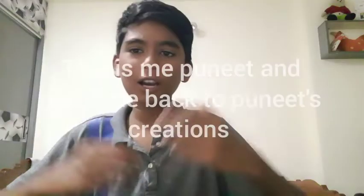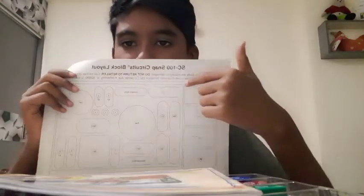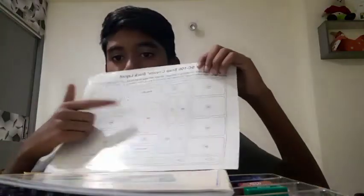Hello guys, this is Puneet and welcome back to Puneet's Creations. Today we are going to have a brief overview of the Snap 100 electric circuits. Shall we begin? First we got the layout.